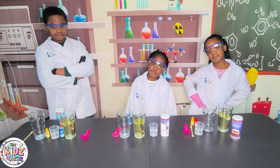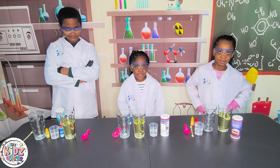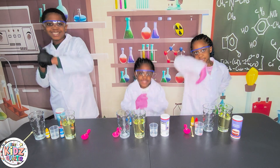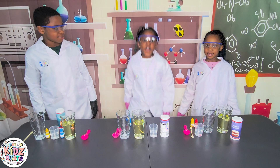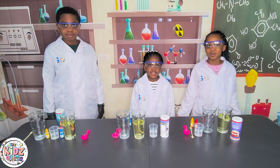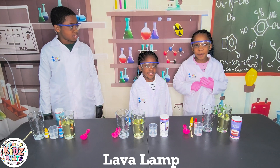Hello everybody! Welcome to our science experiment and this is The Kids Quetta! I'm Ife, and I'm Ife. Metal! Today's experiment is called the Lava Lama Experiment!